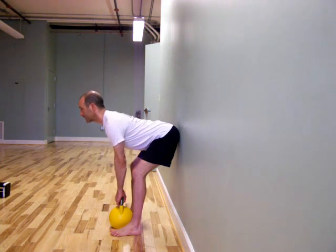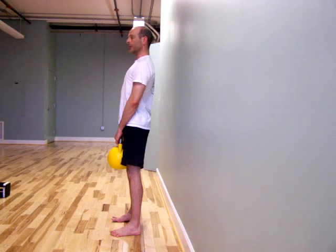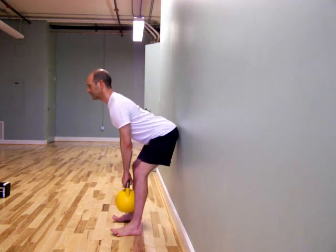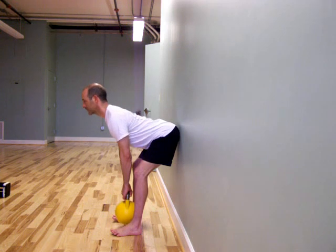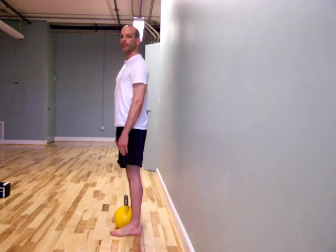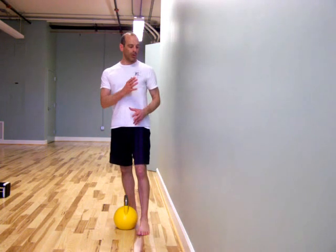Tighten your body. Stand up. Return. Find the wall with my seat. Stay tight. Arms are close to your knees. Stand up. And that's 'Find the Wall with Your Seat' deadlift.